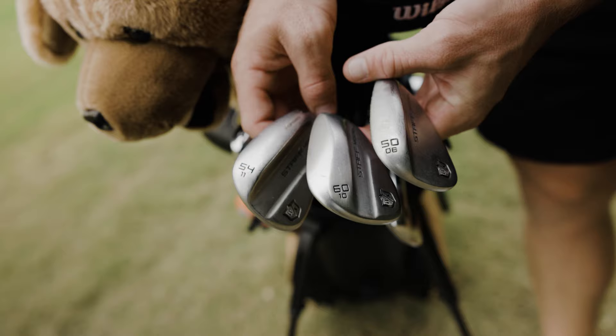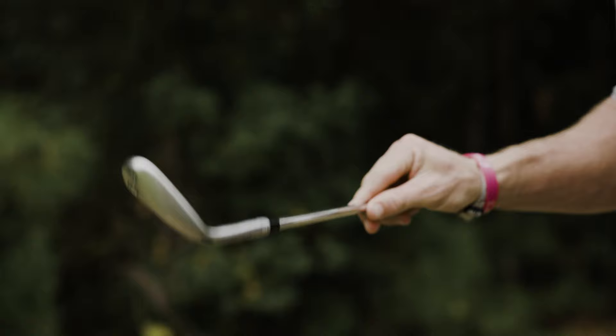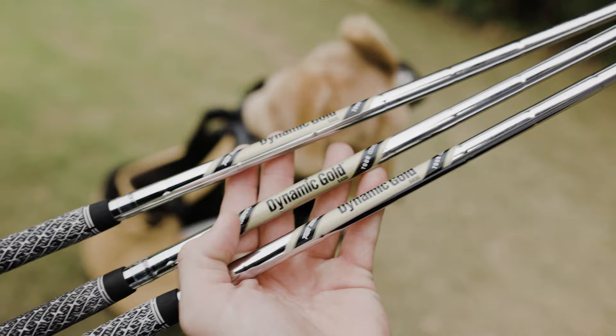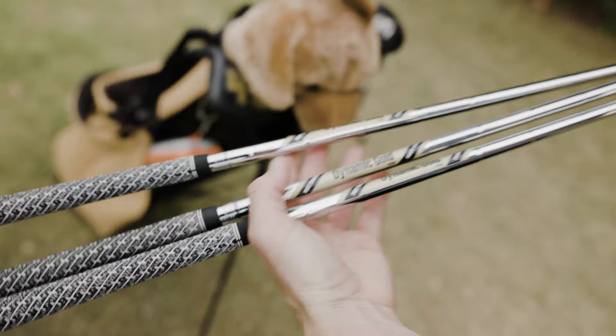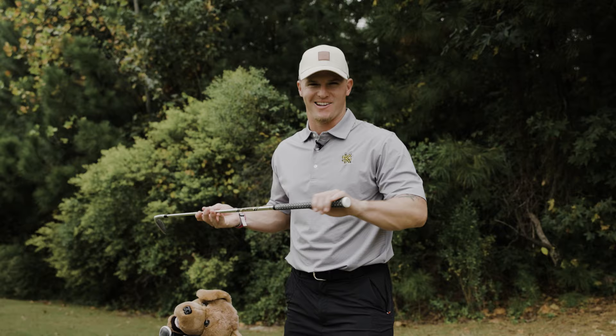I like to go 60 degree, 54, and 50. We have the Staff Model wedges, and really this tour grind makes all the difference for me. With the 60 degree, we have the Dynamic Gold S400 tour issue shafts in here. Works super well around the green and even better in the fairways, and always got that Z-cord grip. Really good wedges — highly recommend.